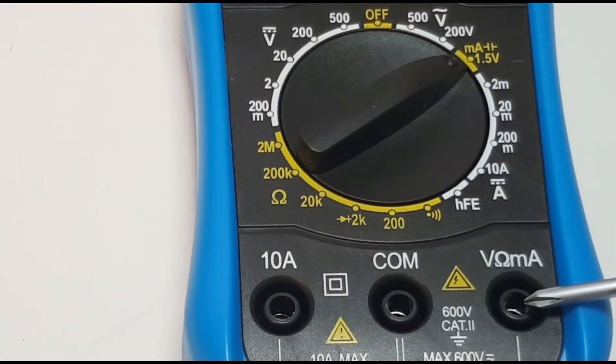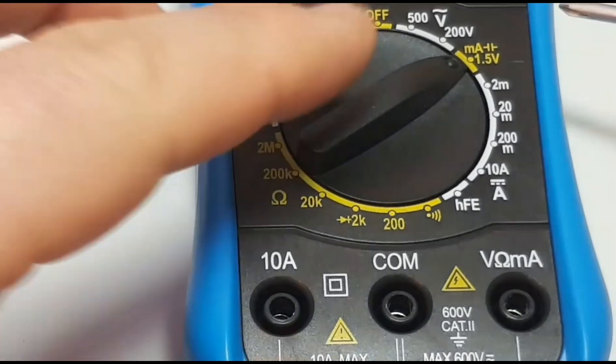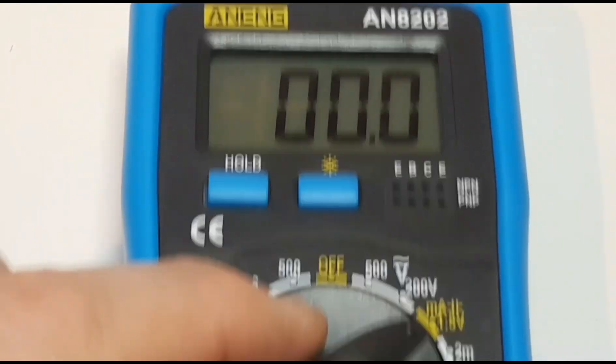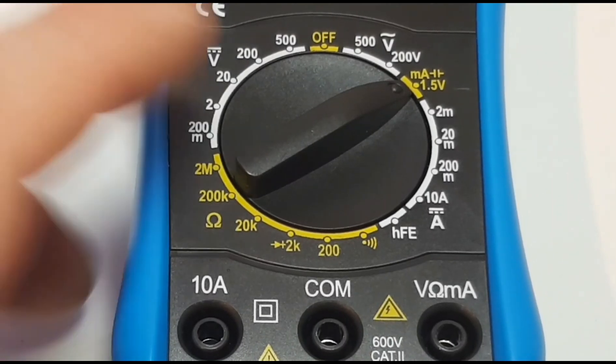We're looking at a 200 milliamp max on the milliamp side. We'll test that out, and maybe — just maybe — we'll go higher than 200. Stay tuned.